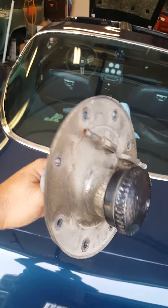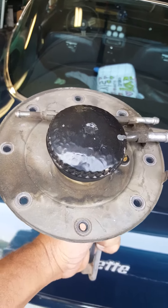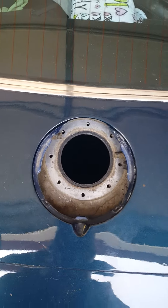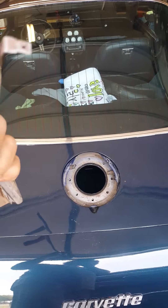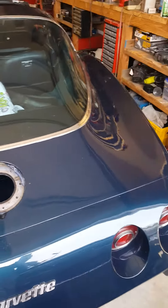Sorry the light out there isn't great. Then it comes out — it's not easy to get out, but it will come out without having to drop the fuel tank. You have to get it just right to get it to come out, and then obviously it goes back in just the opposite way.